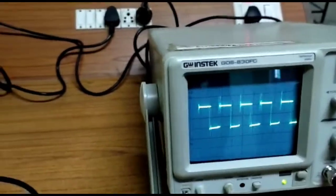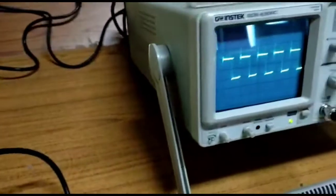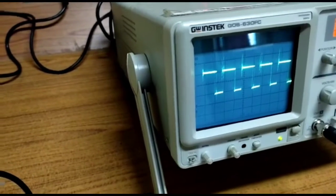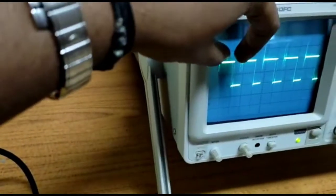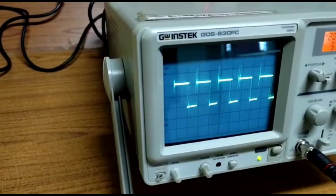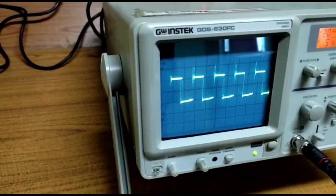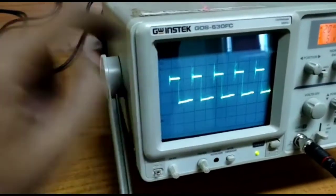Now I am going to vary the duty cycle. When I increase the duty cycle, the pulse width increases — the on-time is increasing. Now I am reducing the duty cycle. What is happening? The pulse width is getting reduced — the on-time is getting reduced.